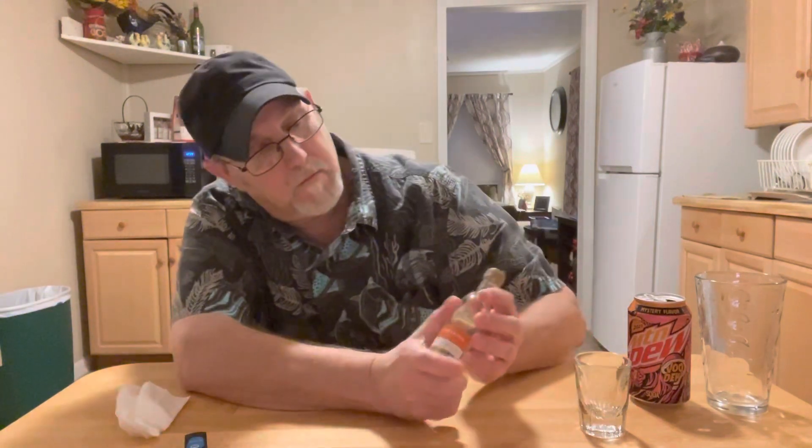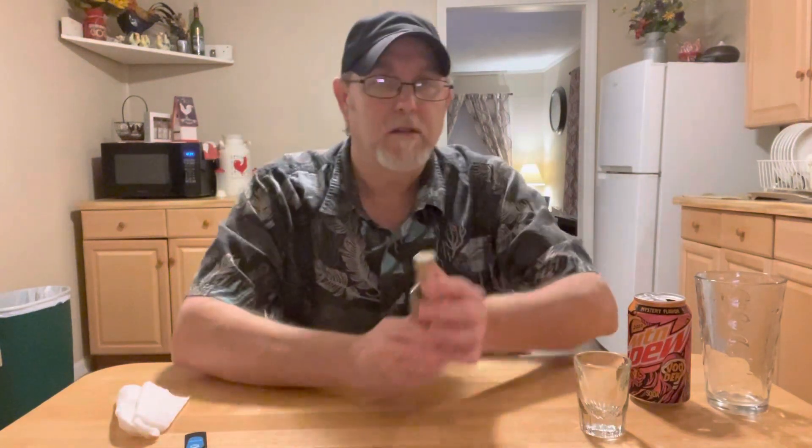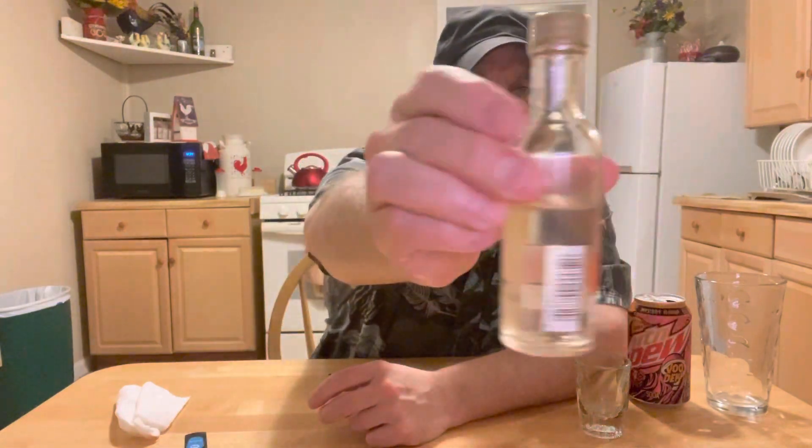This is a 50ml bottle. My sister-in-law Angel, Wayne's wife, gave me this a while back. It's probably been almost a year now. It's been down in one of my little drawers in my refrigerator, but it was a full bottle and it's lost some out of it somehow. It must have leaked because it's sealed.